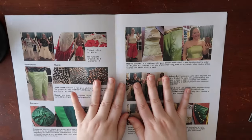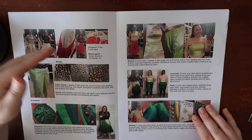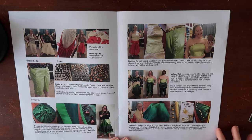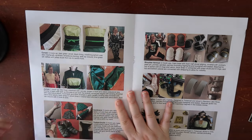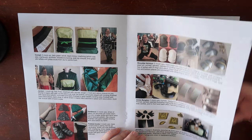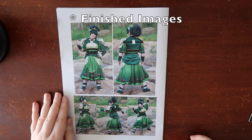Moving on, I start with my shorts and pants, then go through my bodice and sleeves, and add the loincloth. Then we have the corset, the jacket, the vambrace, the armour, and the jewellery. Then the headpiece, the wig, and the rock prop. And finally we have the reference images. You can pause at any point to read through, but I'm going to show them off as I go through these tips and tricks.